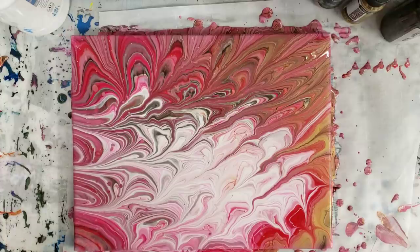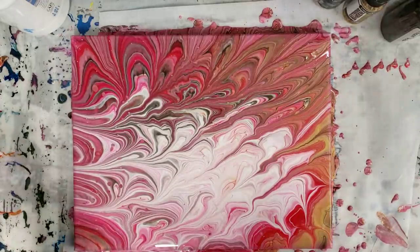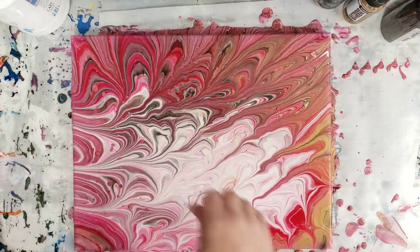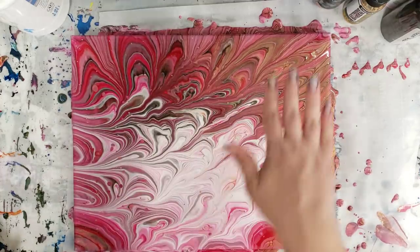Alright guys, I hope you enjoyed this. I think I might try this one more time with one less wreck. Also, I think this could be a really cool way to make some peacock feathers, maybe if we wrecked it twice like this.